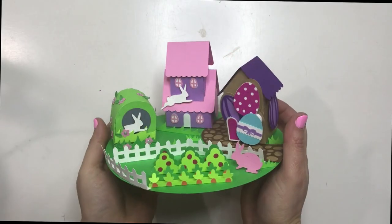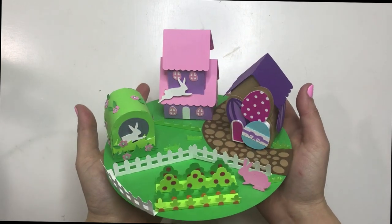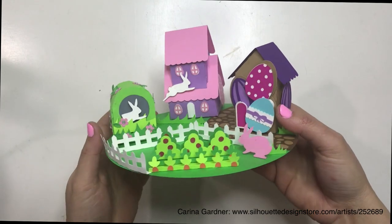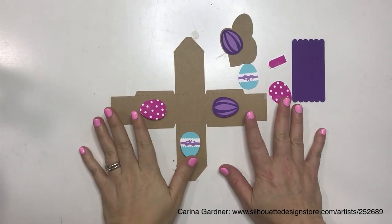Hey guys, today we're going to make a mini Easter village. I call this the table topper Easter village because it's the perfect size for putting on a cake plate or for a centerpiece. I'm going to show you how to put together all these pieces — it makes such a darling vignette.